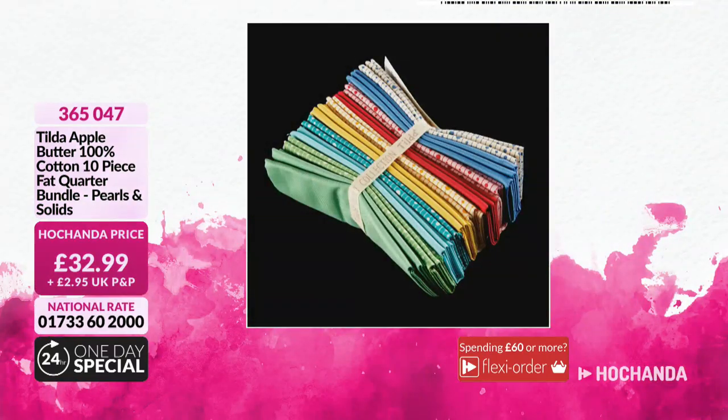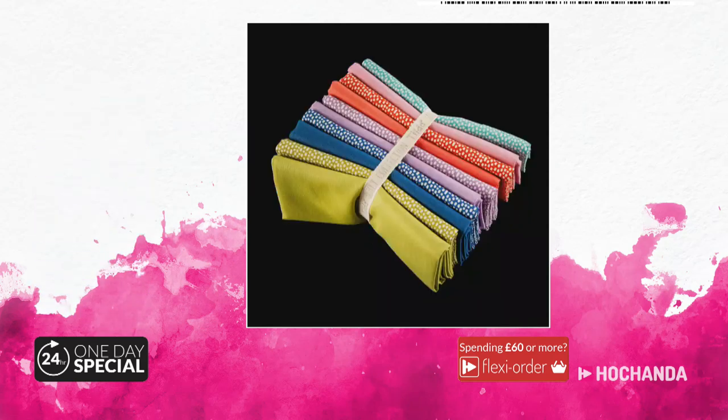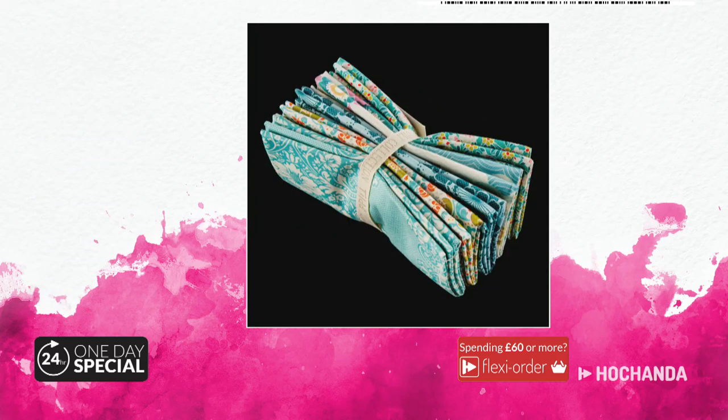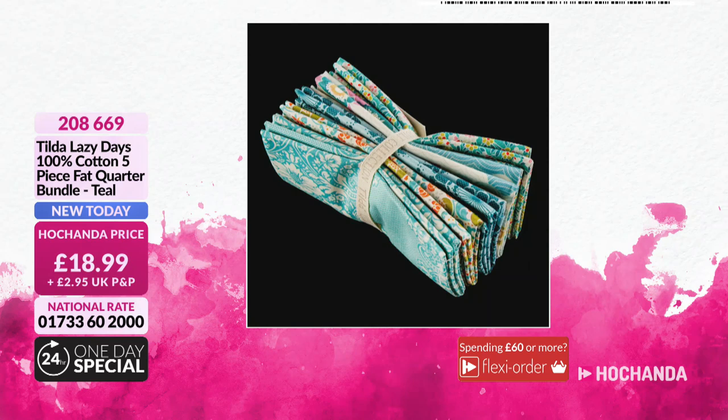We've got the Tilda fabric. You have ten pieces of fat quarters — £32.99, item number 365047. Sharing is caring. We have the Lazy Days 100% cotton ten-piece fat quarter bundle, trickle and solid. And then we've also got the five-piece, which has all the turquoise, a little bit of coral and greens — this is £18.99, item number 208669.